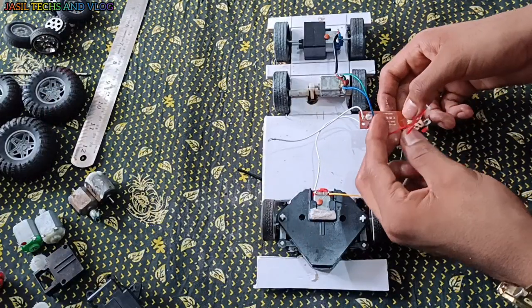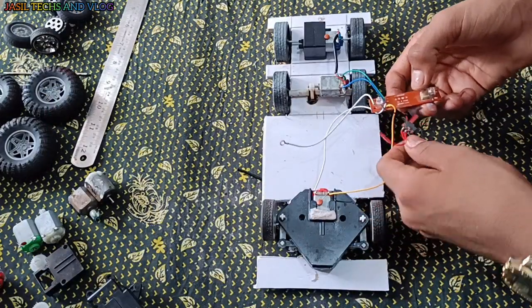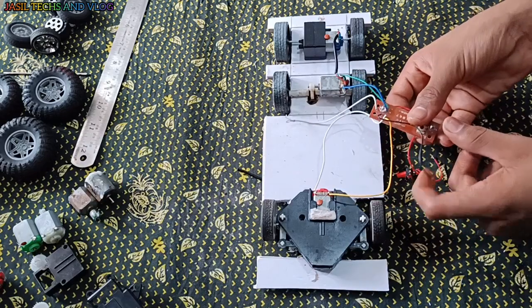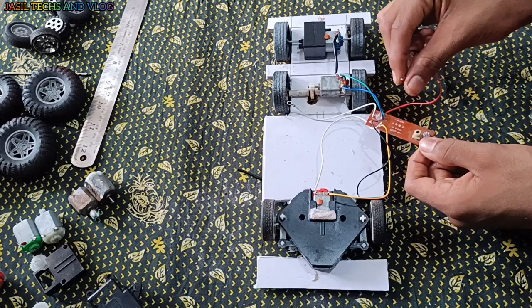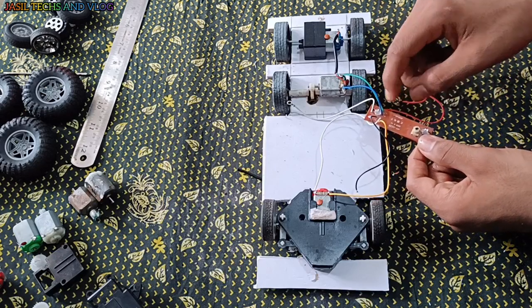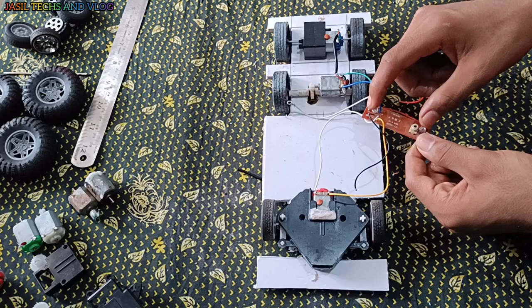This is the switch to the board. This is the black wire. This is the battery negative. This switch is positive. This is the light.